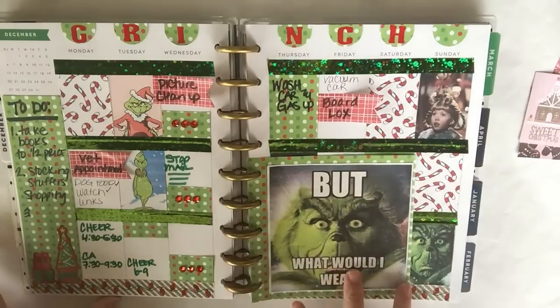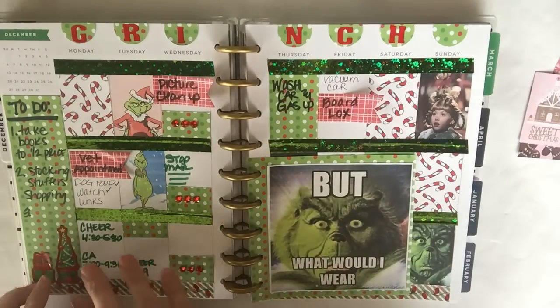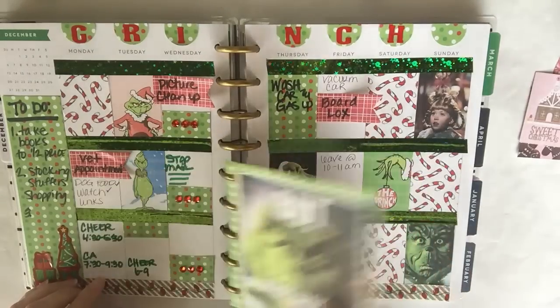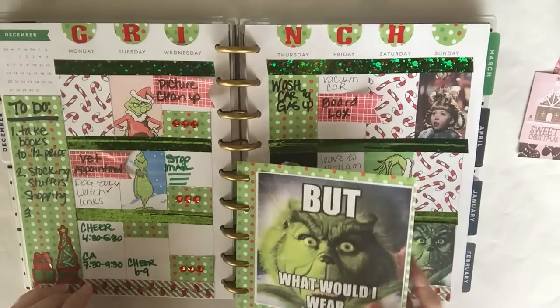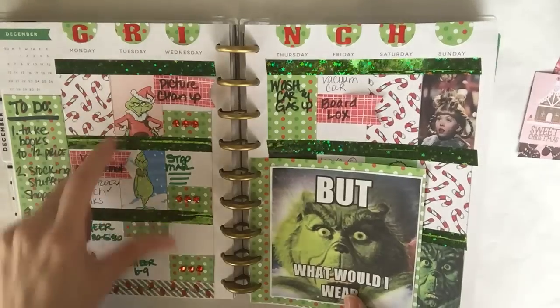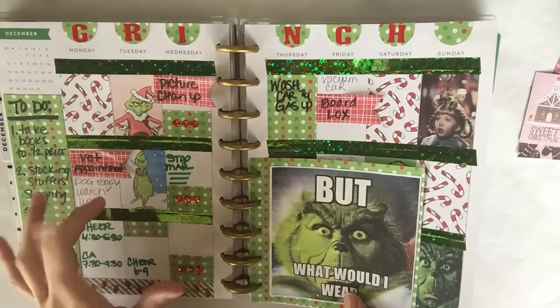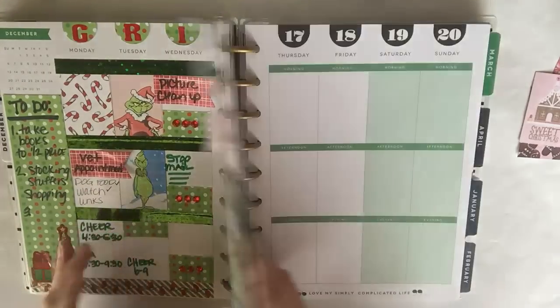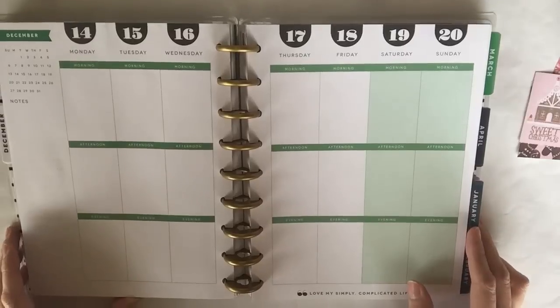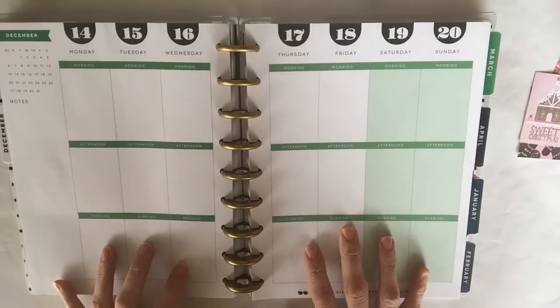To recap last week's spread, I did a Grinch theme, so I went with more of a green color because he is green. I added a little page insert where you can write stuff on the back, and I made most of my stickers by just Googling images and printing them out on sticker paper. I'm going to be doing the same thing for this week.